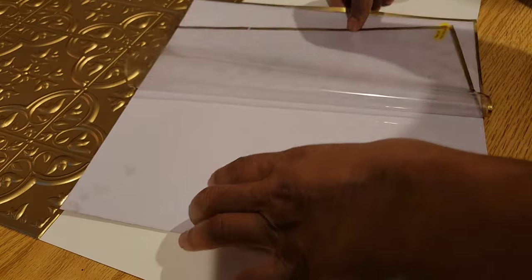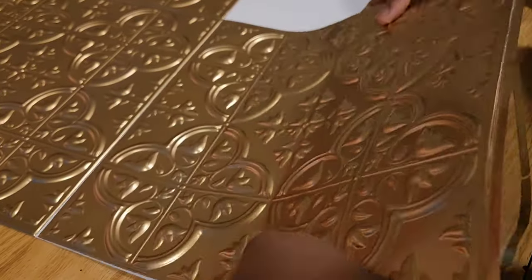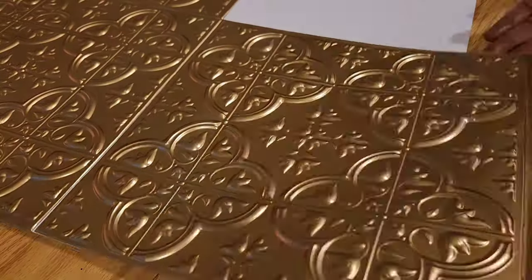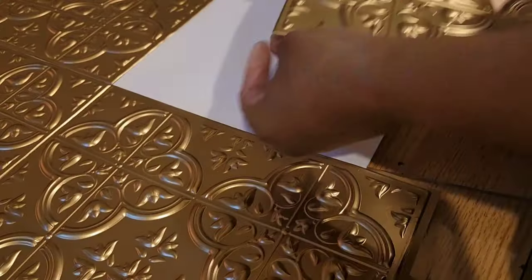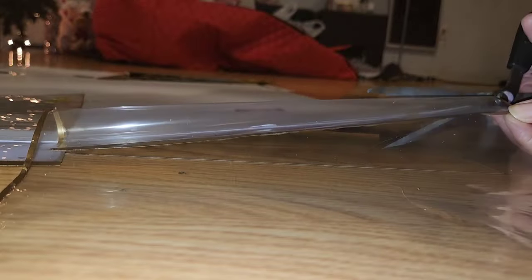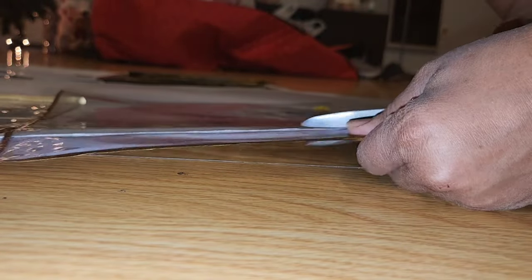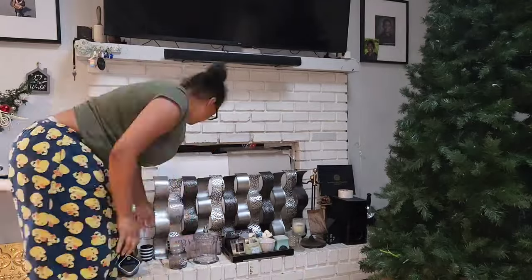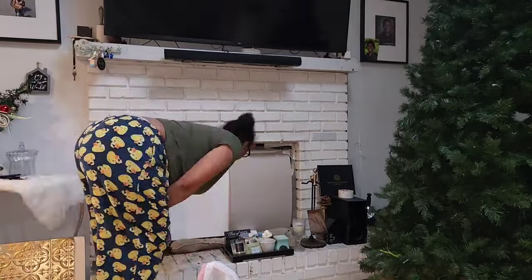Now we're getting into the second row. I left some tile at the bottom where I need to cut, so I didn't peel off the whole tile — just left a little bit so it doesn't stick to the floor. After getting all the tiles on the board, I just used scissors to cut away. It's so easy — no special tools needed.